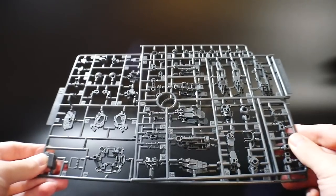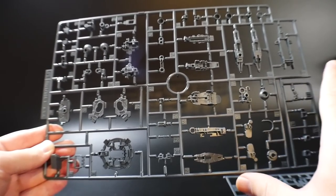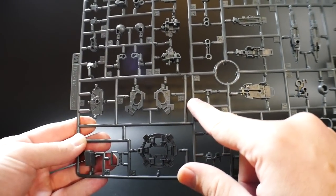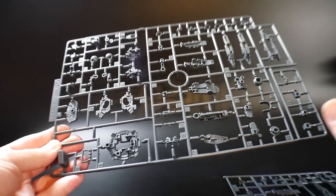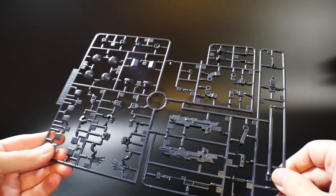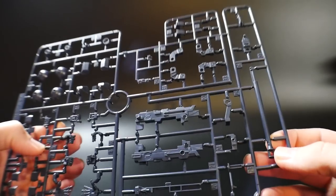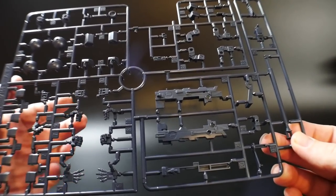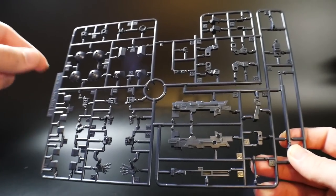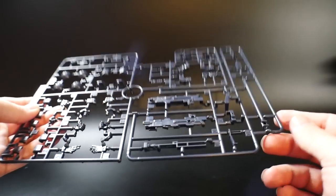Runners G1 and G2 are pretty much all the inner frame parts. Normally with inner frames they come pre-built, but here you're actually building the inner frame yourself. You can see waist parts and leg parts, so I much prefer this over a pre-built inner frame. Runner F is all the really dark blue — you've got all the different hands right here which look amazing. I just noticed they don't have the more poseable articulated hands — these are actually set hands, which I actually always prefer.